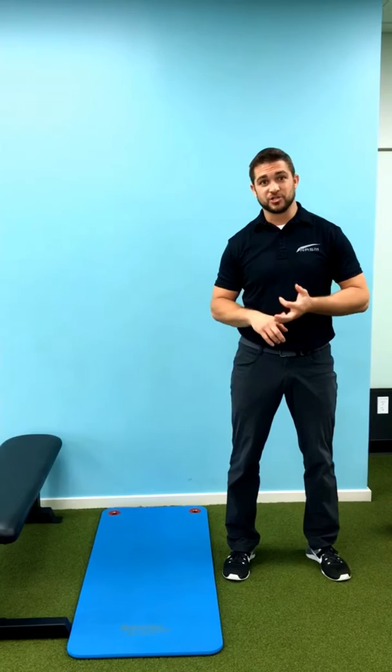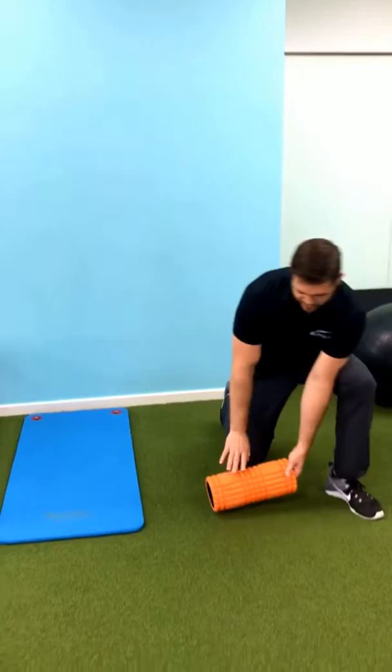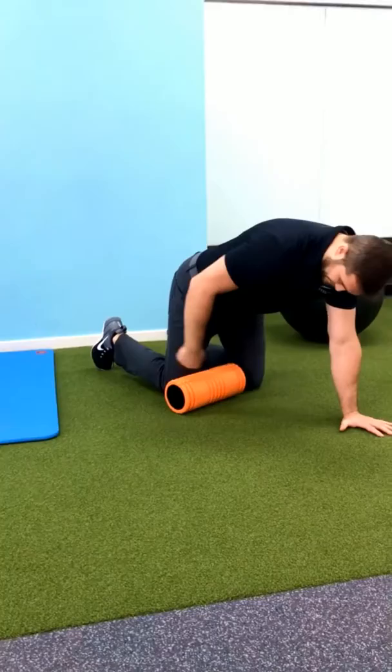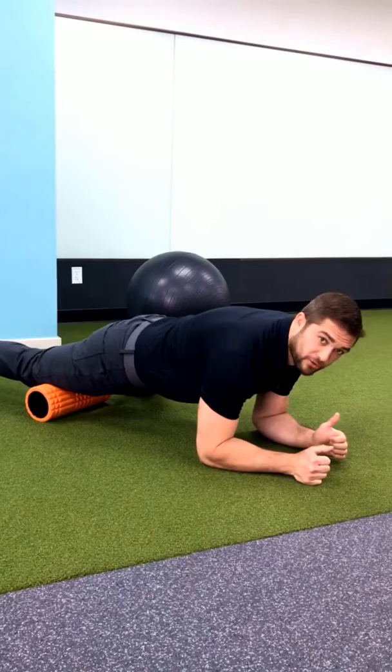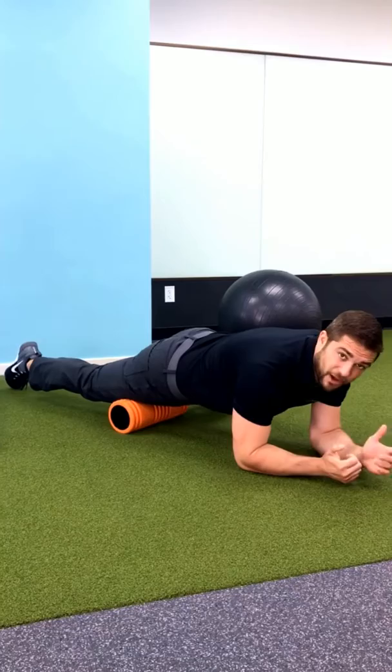As with many of these videos, it's going to be a three-part exercise. The first thing we're gonna do is use our foam roller and do some self myofascial release on the quadriceps. We're simply going to go into a plank position, starting with the foam roller right above the kneecap, relax the leg, and slowly roll all the way up to the hip and back down. When you find a tight tender spot, hang out on that for about 30 to 90 seconds to really loosen it up. Do that on both legs.